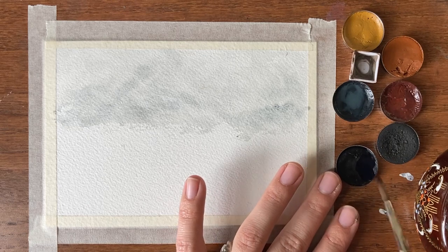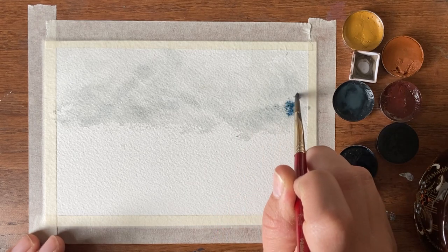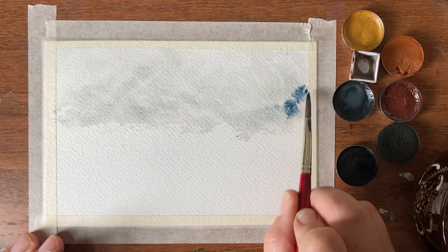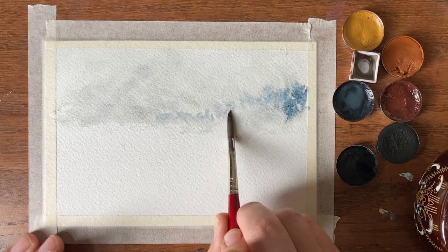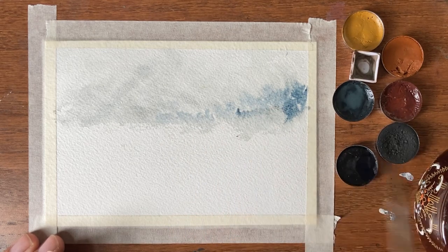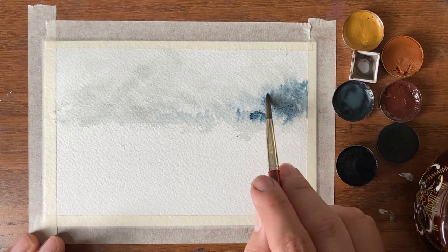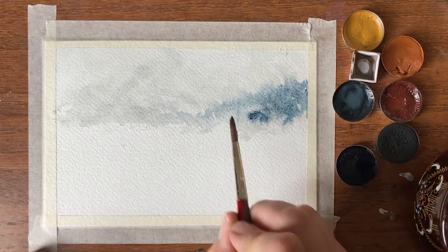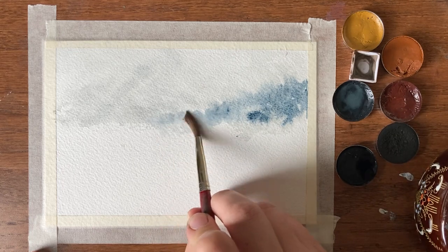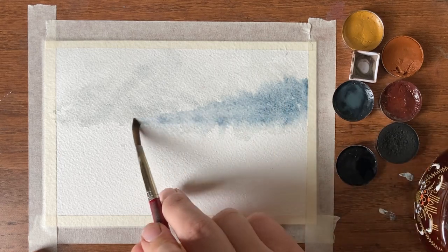Now I'm going to take a little bit of my indigo blue, keeping it very light, and run it in vertical lines along that top right third mark. It's a hill sloping downwards, so just little taps of the brush — we want just a hint of a tree line. As watercolor dries it gets lighter, so even though we want this very faded in the background, let's put enough pigment on so you can still see it when it dries.